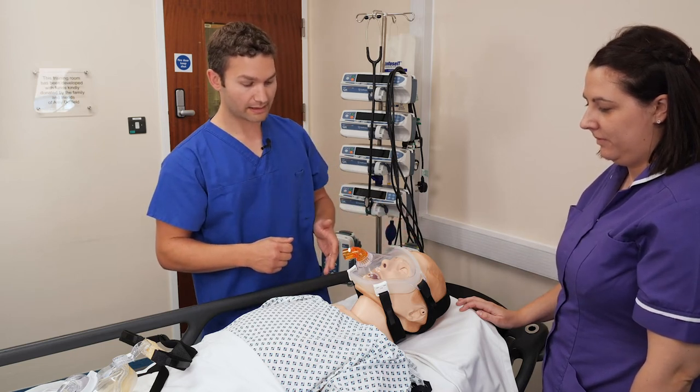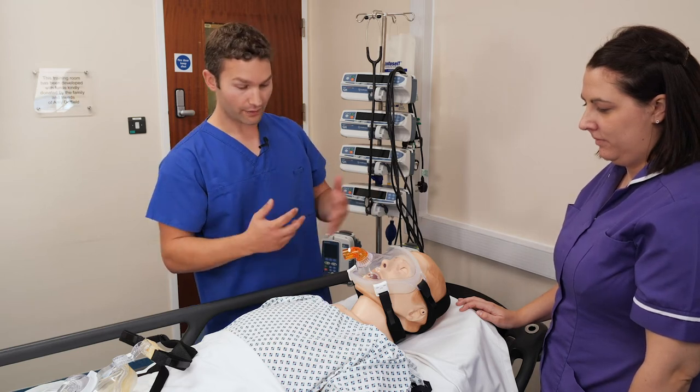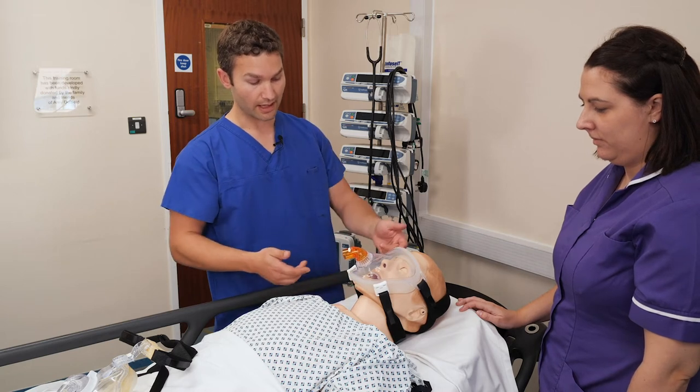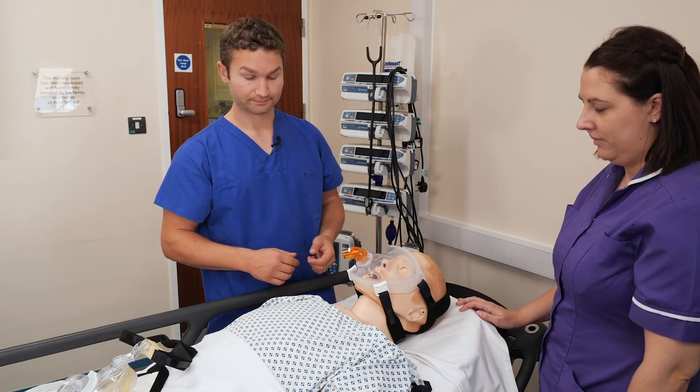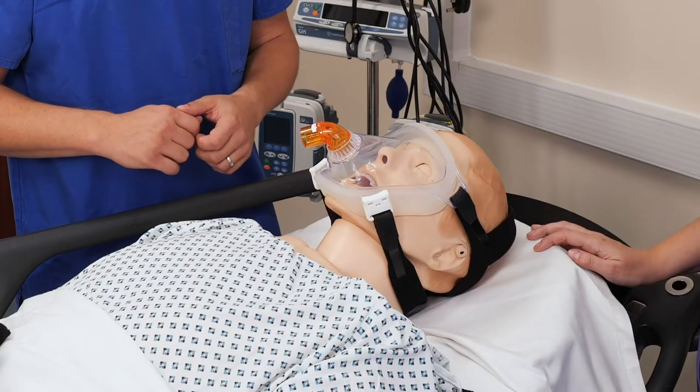When the mask has been applied, make sure you take it off at regular intervals to check the skin. Areas of issues for a full face mask may be the bottom of the chin and just above the eyebrows. And that's how you fit a full face non-invasive ventilation mask.